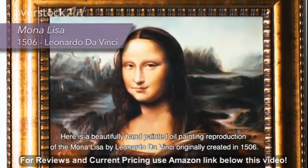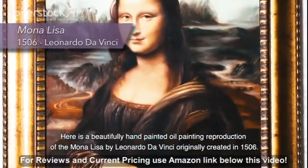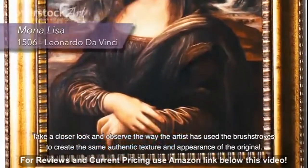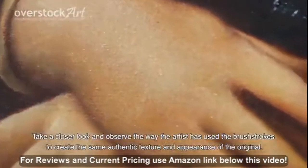Here is a beautifully hand-painted oil painting reproduction of the Mona Lisa by Leonardo da Vinci, originally created in 1506. Take a closer look and observe the way the artist has used brushstrokes to create the same authentic texture and appearance of the original.